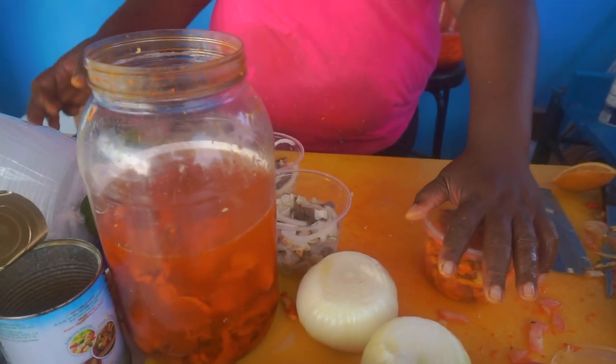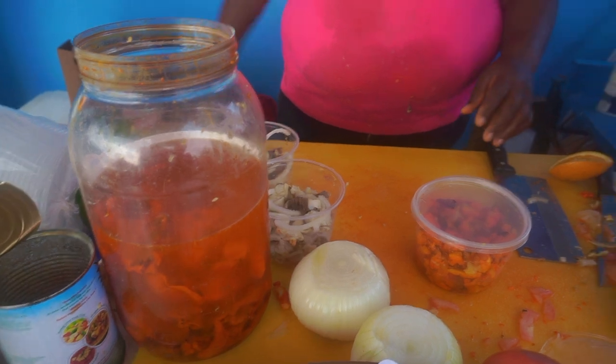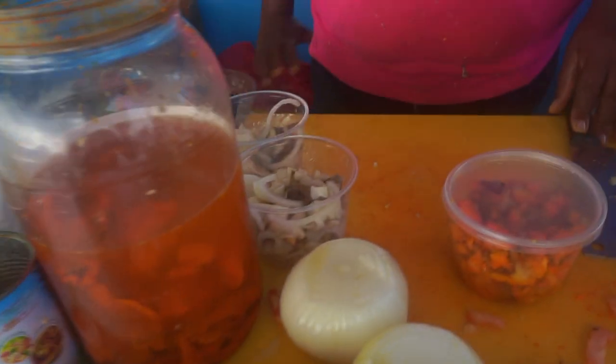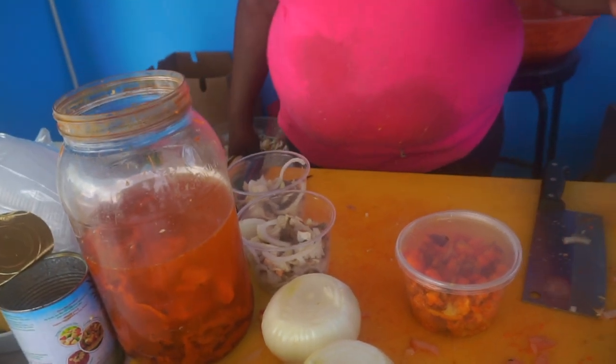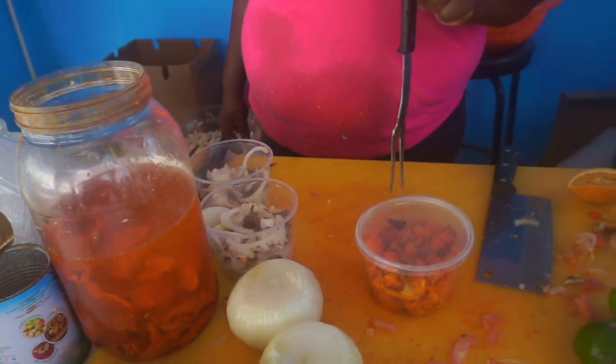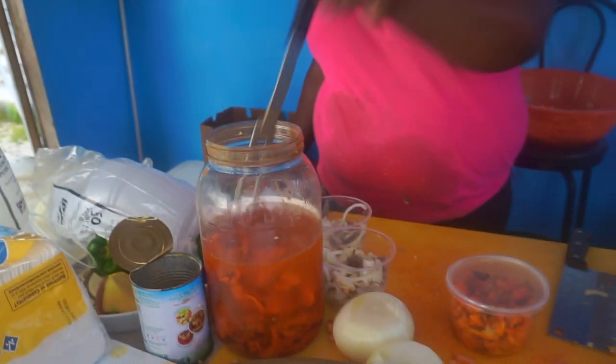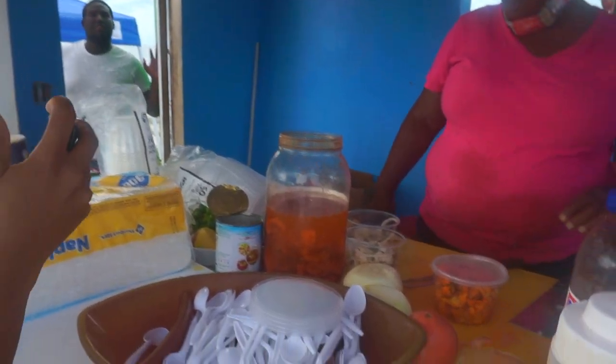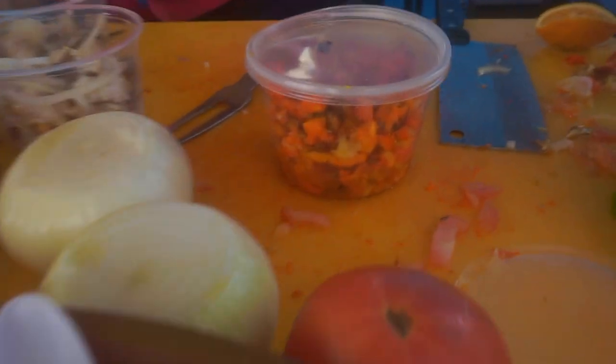I ain't never tried no pickle conch. Really? What you think? I think you better try it. This is the pickle conch — you know what I'm saying, they are pickling. It's a pickle conch apparently. Try this out for the first time. It's a lobster here.